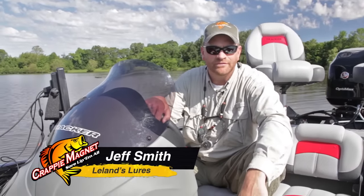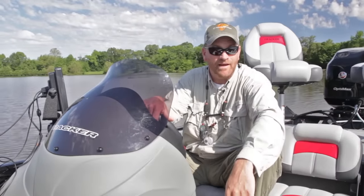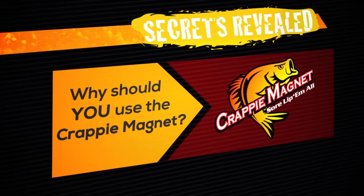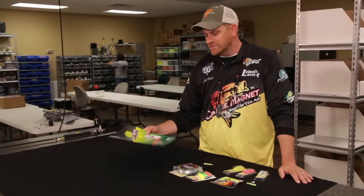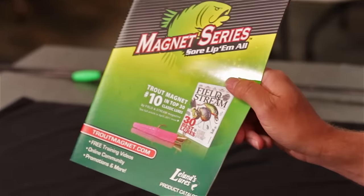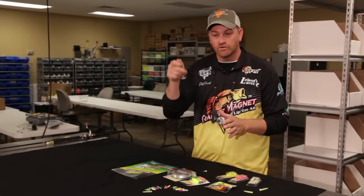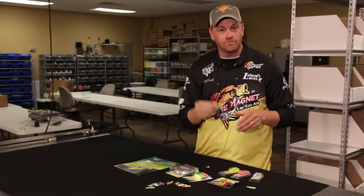Welcome to Crappie Magnet Secrets Revealed, the video to show the equipment and the techniques that we use to fish the Crappie Magnet. I'm Sorn Lippa Mall. Many of our products have been listed by major publications as some of the best jigs in the world. In fact, one was listed as one of the top 30 lures of all time. What we've proved in a vertical situation — whether you're fishing directly below the boat with a float or spider rigging — this is preferred by Crappie.